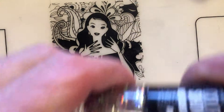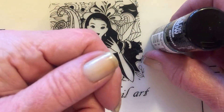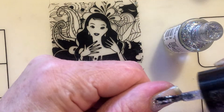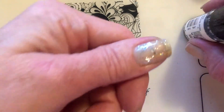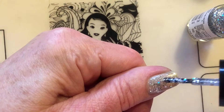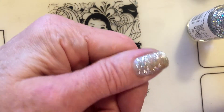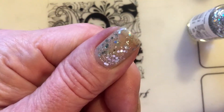I will apply the polish directly — that means I'm not gonna use a sponge, I'll just apply it like this because I'm gonna stamp over it, so I don't think it's necessary to use a sponge. I am gonna apply two coats. It's pretty easy to apply and there is a lot of glitter, as you can see, so it's really beautiful.